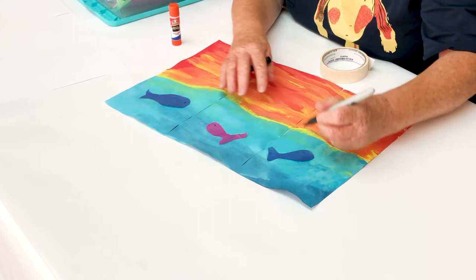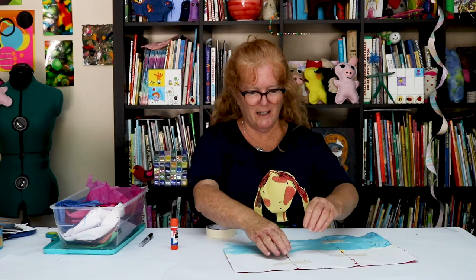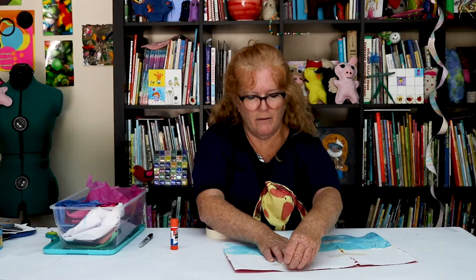I'm going to use a little Sharpie to put some eyes on these fish. And then here comes the fun part — I'm going to flip it back over and carefully take off my tape because I don't want to rip my paper. Oh, I just love this part.